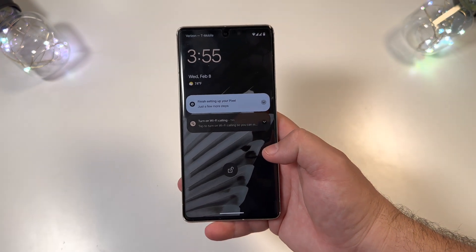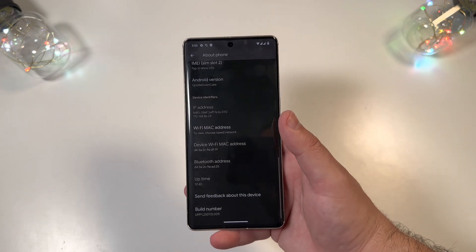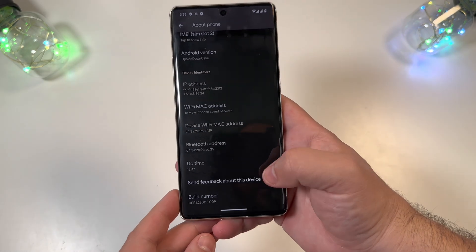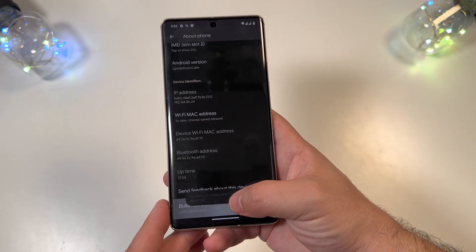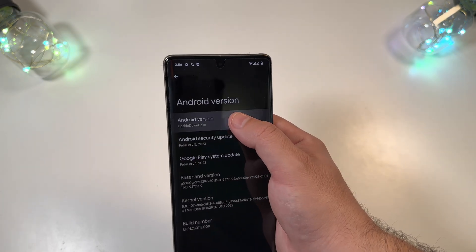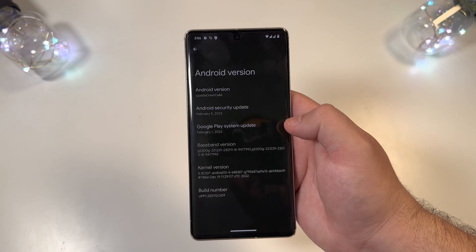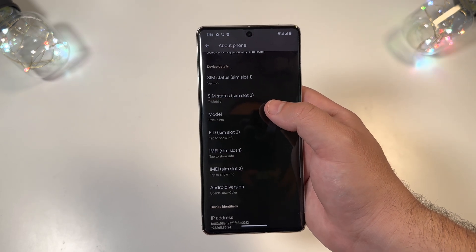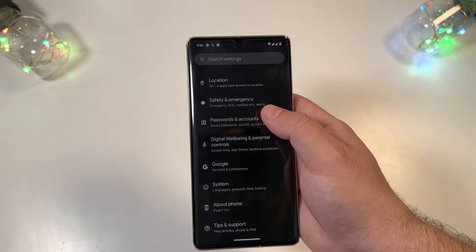After flashing, we need to reset everything. You can see we have both our eSIMs — a Verizon eSIM and a T-Mobile physical SIM installed. Let's take a quick look through some of these menus. Right off the bat, the build number is UPP1.23.0113.009. If you click it, you can unlock the developer build. Interestingly, if you go to Android Upside Down Cake and click it, there's no new icon yet — just the same Easter egg clock you can spin. One cool security thing: the IMEI numbers are hidden unless you click on them.